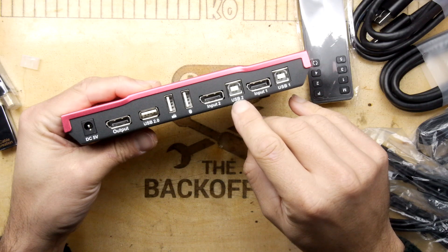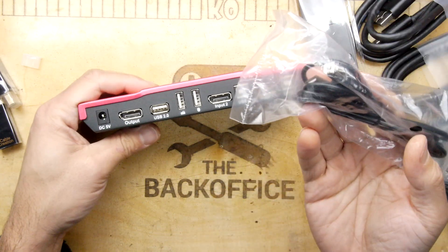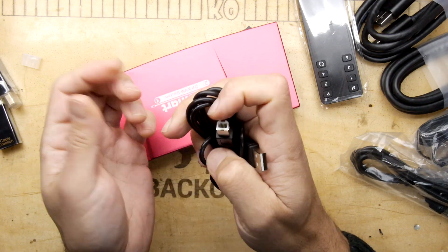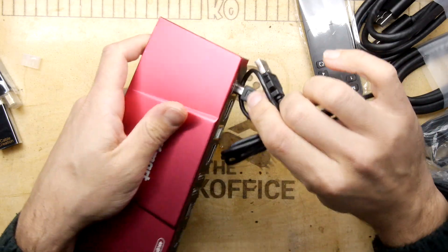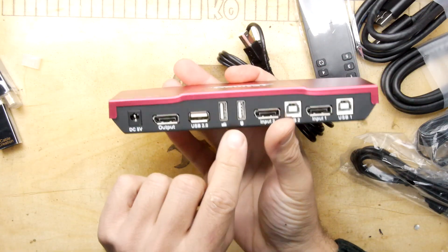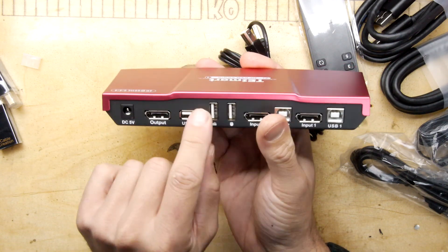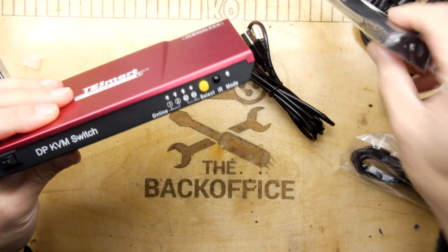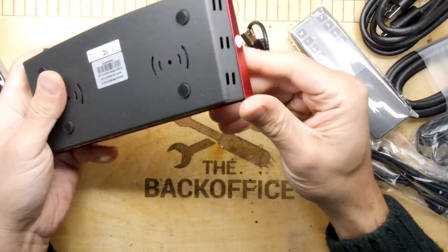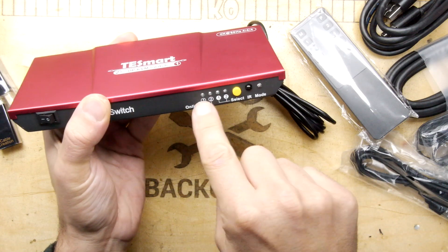Looking at the back, we have USB 1, USB 2, another USB 2.0, and a couple of USB slots. The idea is so you can take one of these USB Type-B leads - USB 1 will go from the KVM to your computer, USB 2 will go from the KVM to your second computer or Raspberry Pi in this case - and then you can plug in your keyboard and mouse. It's only USB 2 so you're not going to be expecting massively high speeds, but it's designed for peripheral devices. You also get a remote control, which is interesting - I'm not sure why you'd want to remotely select between channels, normally you'd be sat right in front of it.